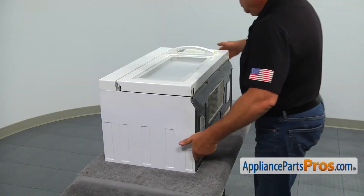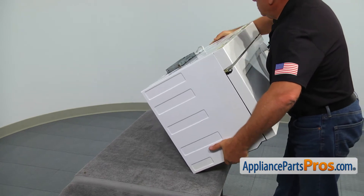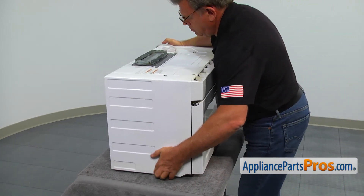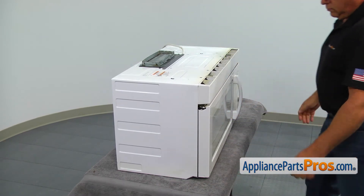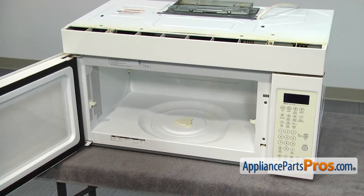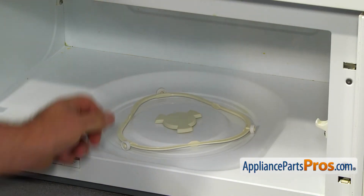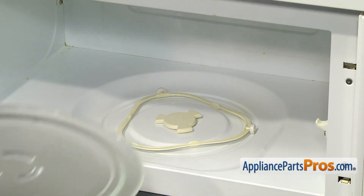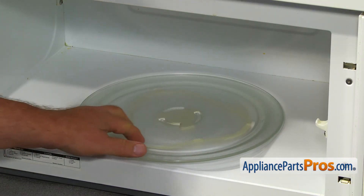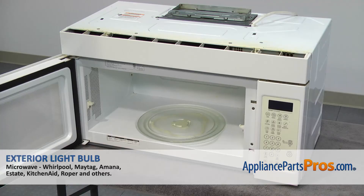Place the microwave upright. Place the turntable support ring in the microwave so the wheels will fit in the groove. Install the cooking tray on the coupler in the center and on the turntable support. Turn it slowly to make sure it's on properly, then close the microwave door.